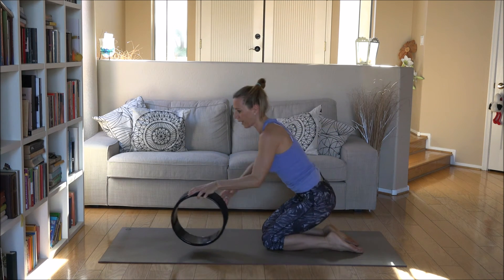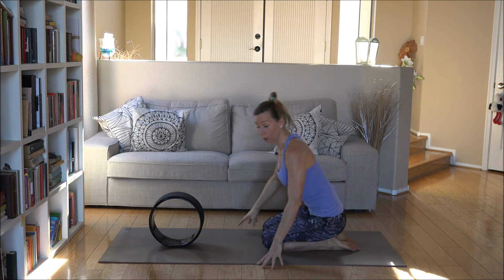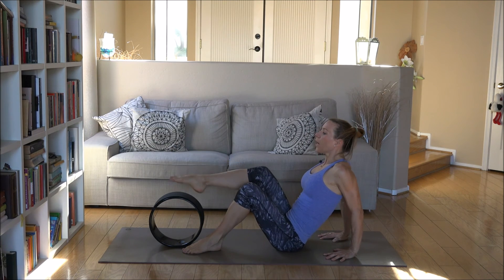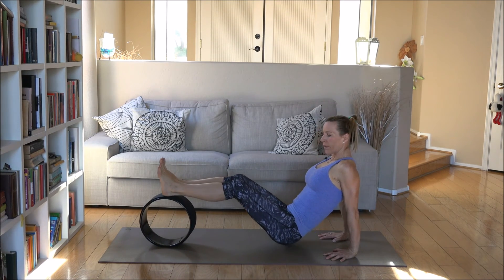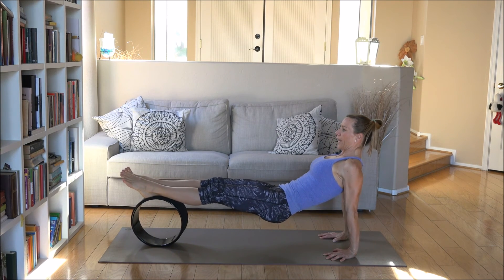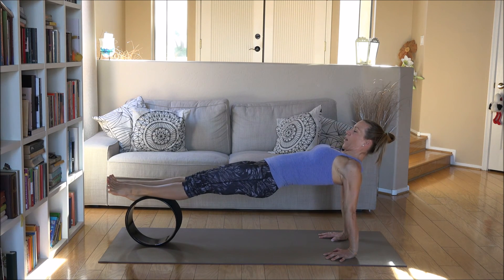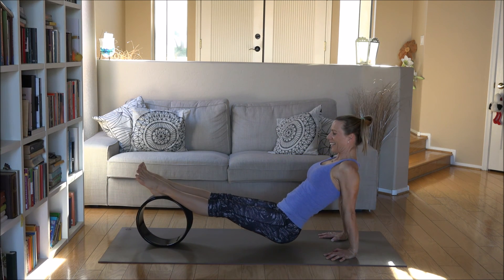Now we change the position to Purvottanasana — it's a very intensive shoulder and chest opener, so you may want to go slow here. Swing your feet forward and place your hands right under your shoulders. Bring your heels on top of the wheel first. If it's wobbly, just play with it. When you feel strong enough, lift the seat away from the floor, open your toes, keep your chin slightly back, and push from your hands up towards the ceiling. Keep your side body long, then slowly lower and bring the seat back down.